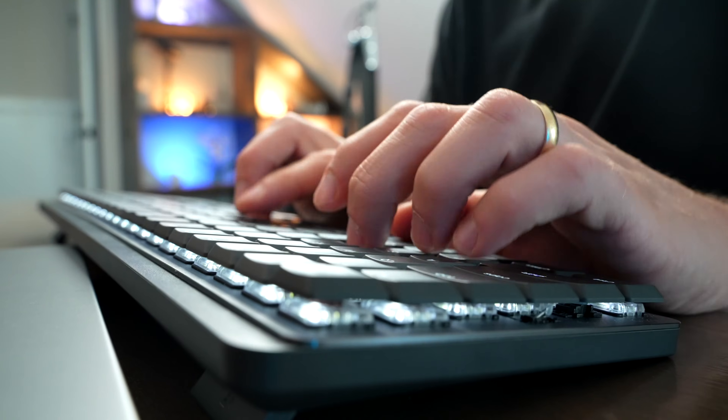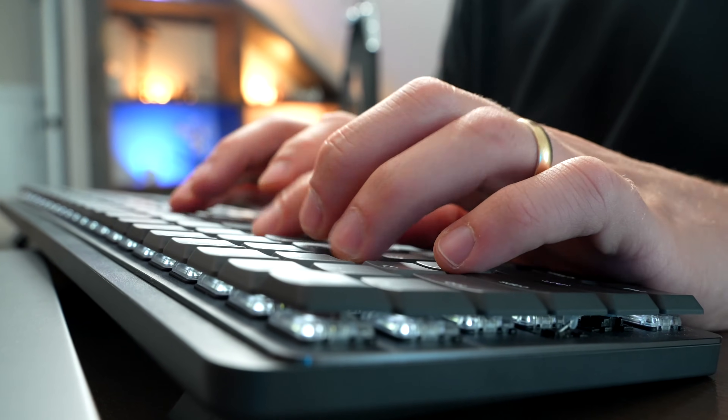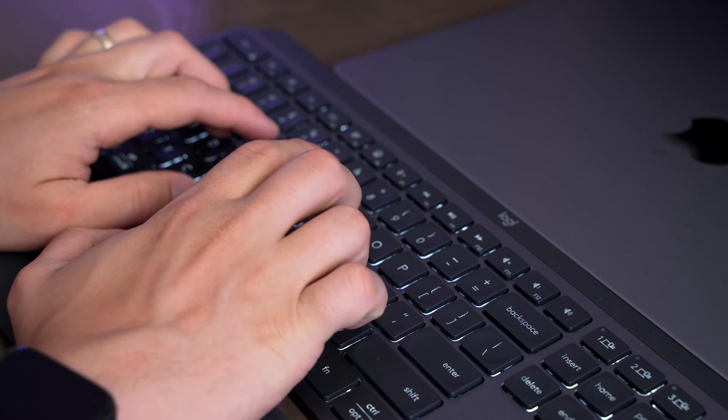These two keyboards are hugely different in the fact that the Mechanical has mechanical switches in the clicky blue, linear red, and tactile brown varieties, and the MX Keys S just has scissor style keys for a quiet smooth typing experience.